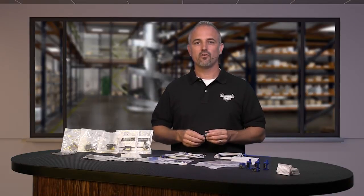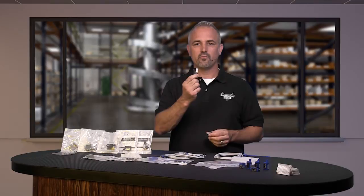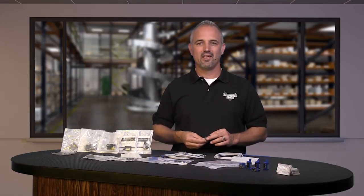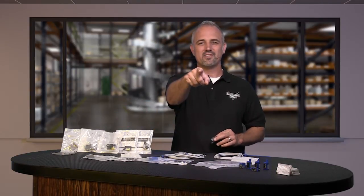If you are watching with us today on YouTube, please let us know what you think about these new QM series of photosensors or how you plan to use them in your next application by dropping us a comment down below. Thanks for watching and we hope to see you again soon.